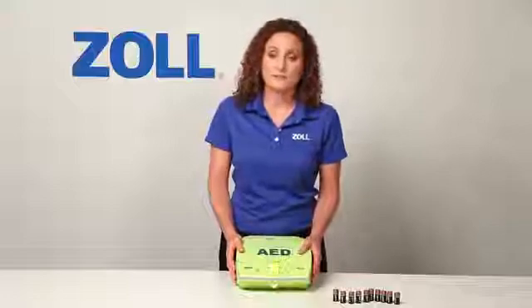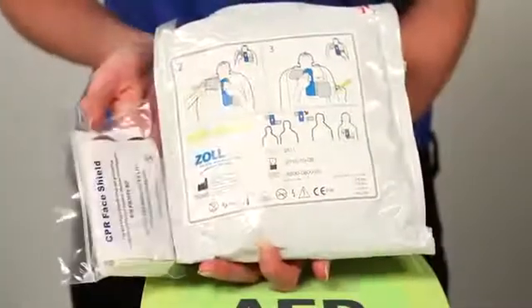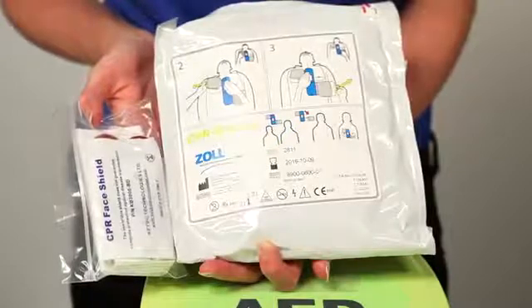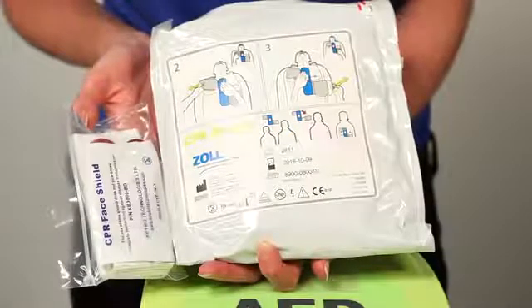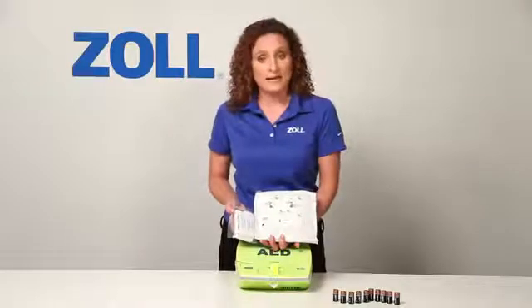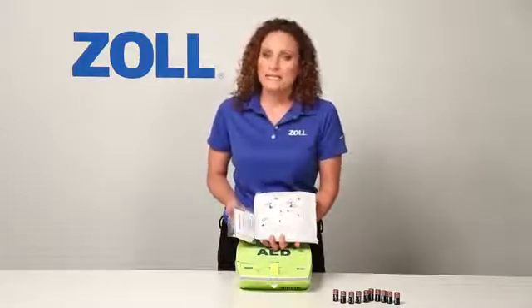Now let's move from batteries to pads. Every CPR-D pad has a rescue accessory package attached. It contains items you may need in a rescue, including scissors to cut clothes, a razor to remove hair, a paper towel to wipe off the chest if the victim is wet or sweating, a pair of protective gloves, a barrier mask for optional mouth-to-mouth breathing, and a wet towelette for cleaning up. No other AED includes this sort of support along with every set of pads.